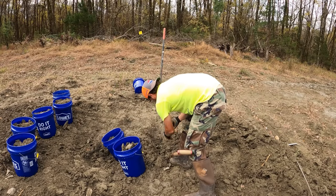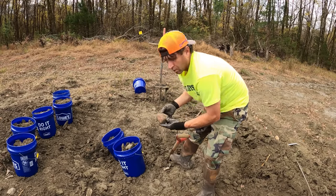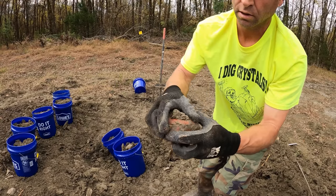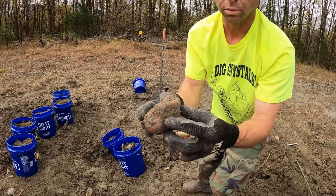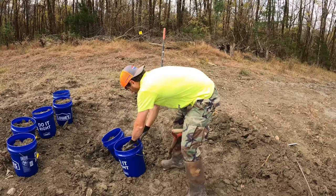Wow, check out this one — now that's a good indicator. A huge jasper that is red, and I'm talking really red. This is a pretty cool layer; I can't wait to see what comes out of it. Need more buckets.